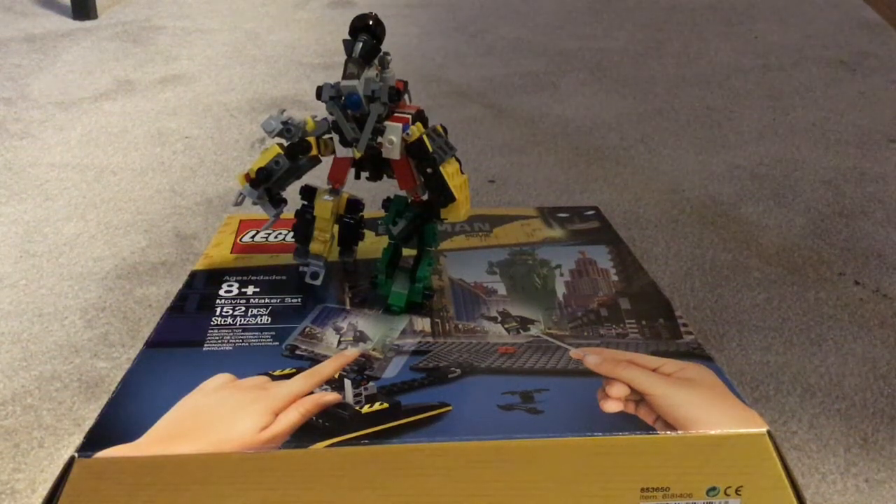Welcome back to another video on LEGO Crown 62. Today I'm going to be showing you guys my custom LEGO Mini Transformers Devastator. This is based off the Revenge of the Fallen version, and I'm making a V2. Without further ado, let's get into it.